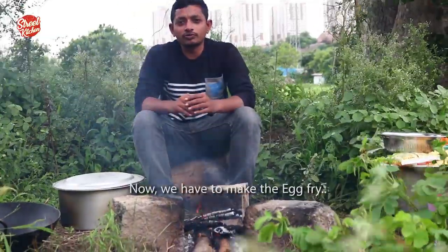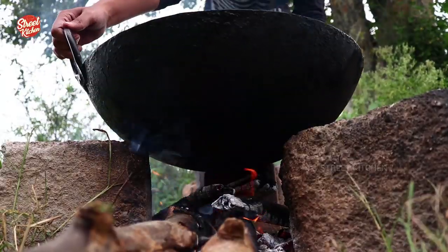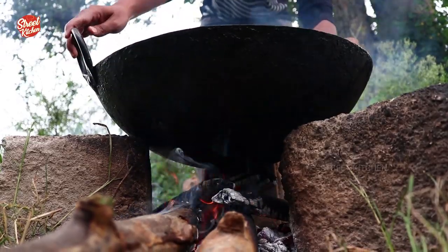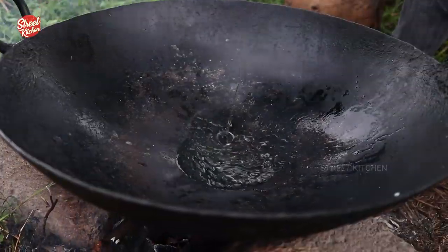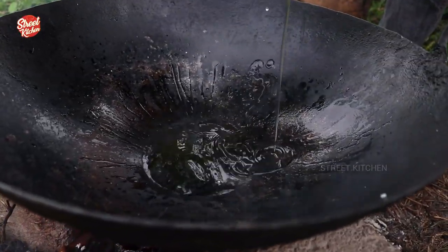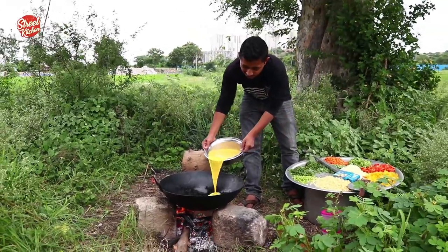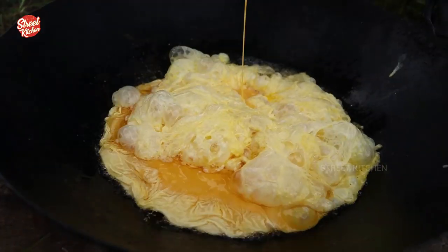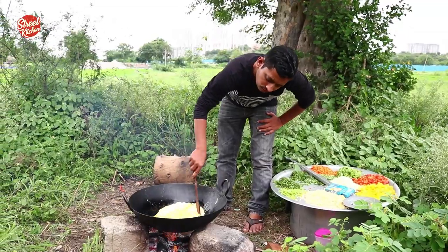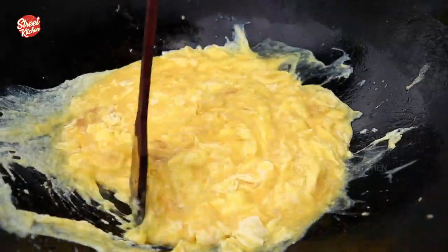Now we have to make the egg scramble. Adding some oil. Now we have to make the egg scramble.